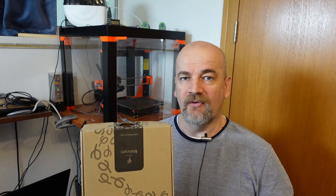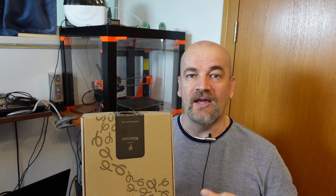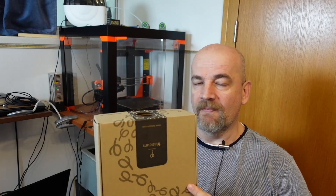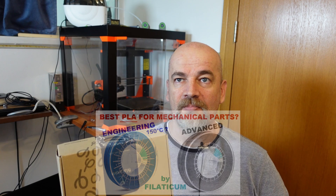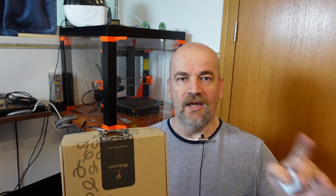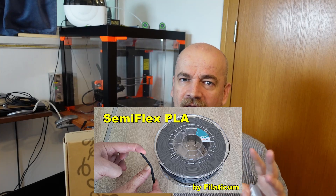Hello and welcome to my TechFun. Filoticum sent me glass reinforced PLA for testing. I already tested different spools from Filoticum, and the most interesting was the engineering PLA, which has great mechanical properties and can withstand temperatures up to 150 degrees Celsius without annealing. They also have semi-flex PLA, so they can do really incredible things with PLA filaments.